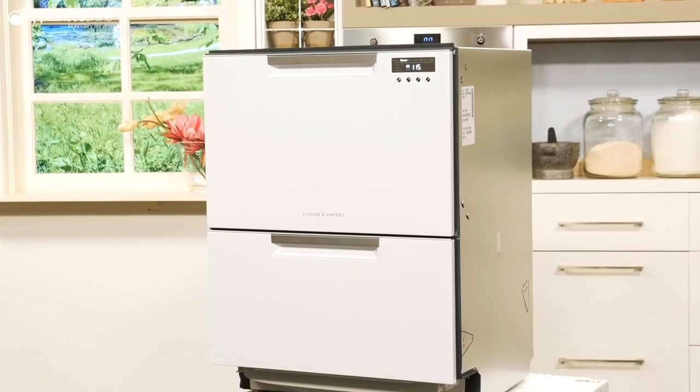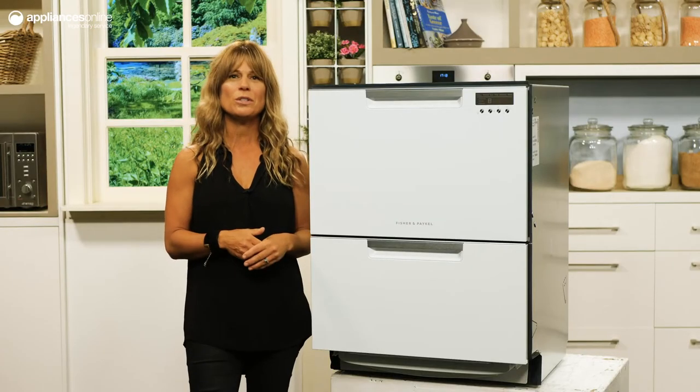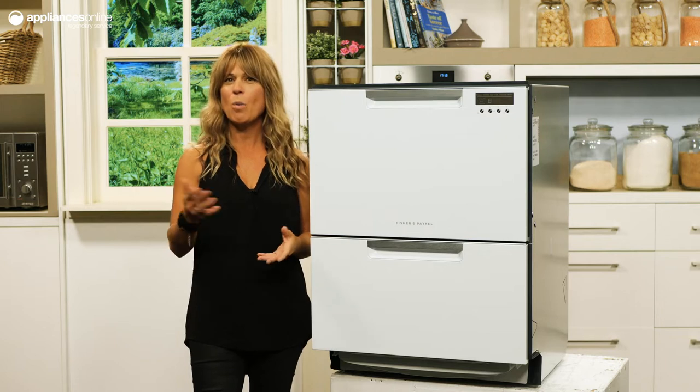While many dishwashers offer a half-load function, it's not always a true half-load. With this dish drawer, each compartment contains seven place settings. This means you can put on a small load without any guilt about wasting water.